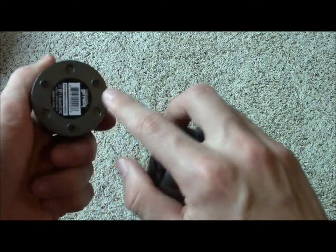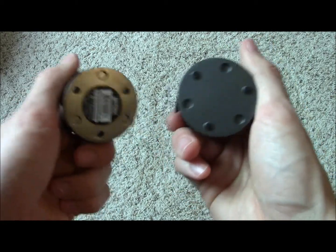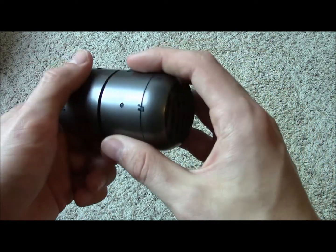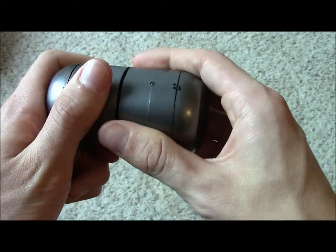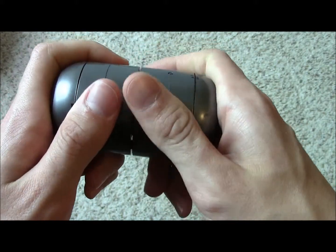Each device has non-slip pads on the bottom to help them stay in place when the bass is rumbling while playing, which helps to a certain degree. They also magnetically attach to each other, which is another unique feature of the speakers.